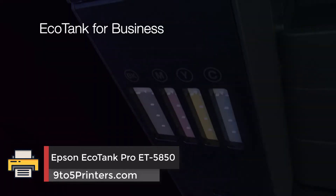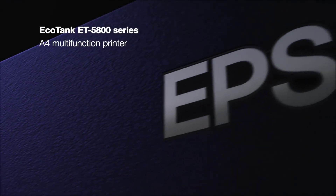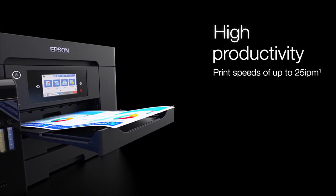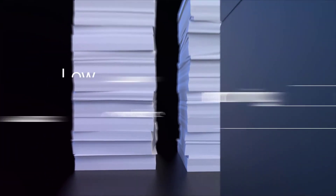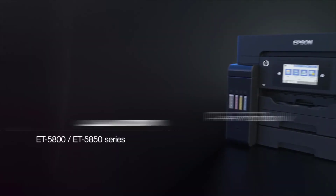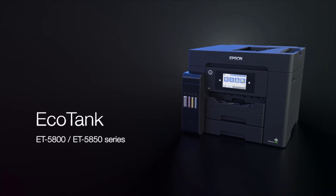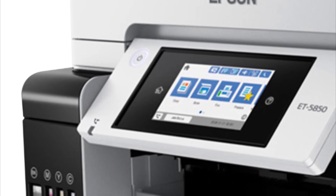Number 1: Epson EcoTank Pro ET-5850. The Epson EcoTank Pro ET-5850 combines impressively low ink cost with an abundance of business-friendly features to take its place as the best small business inkjet printer we've reviewed. The EcoTank design uses refillable ink tanks and comes with enough spare ink bottles to print thousands of pages. A small business printer rated to print more than 3,000 pages per month, it's more than capable of handling whatever your office teams may throw at it. The printer boasts scan, copy and fax capability.